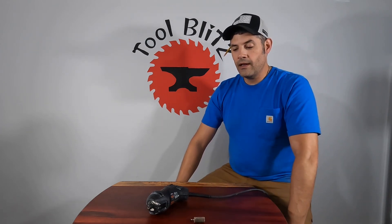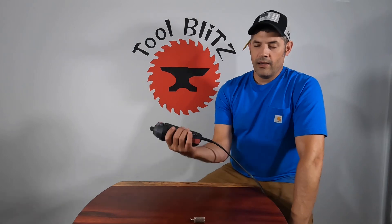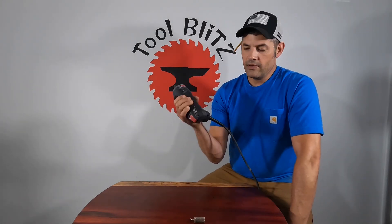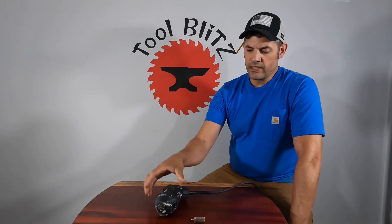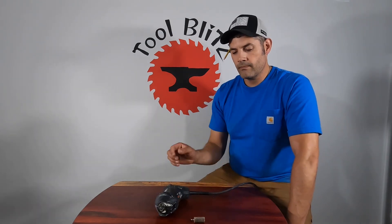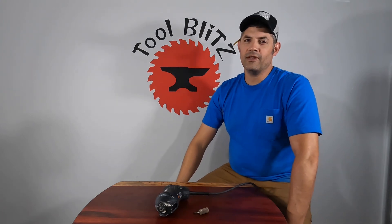I'm sure I thought that dollar or fifty-cent bit was a good deal. But this rotozip was around $70 to $80. So that's the most expensive cheap bit I've ever bought. Hope you guys enjoy the video — please like and subscribe. Hope to see you next time.